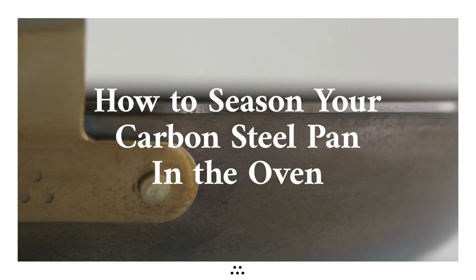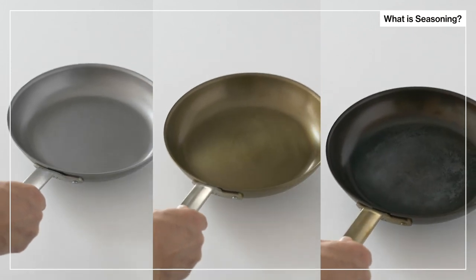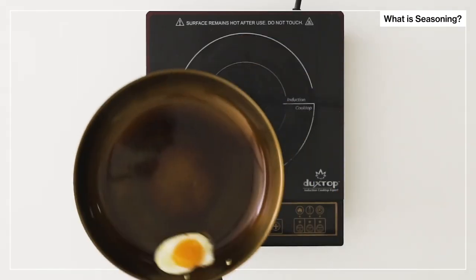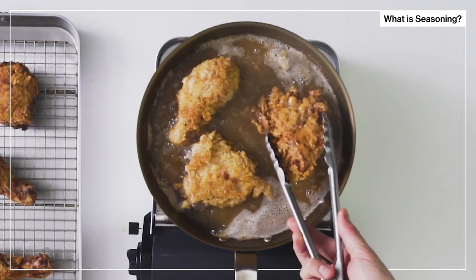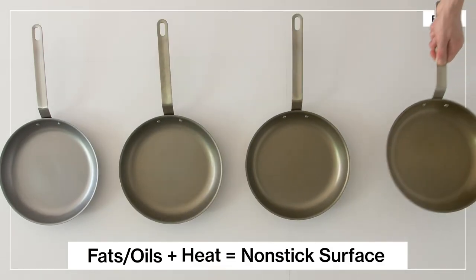How to season your carbon steel pan in the oven. Your pan's seasoning consists of layers of fats and oils that bake into the metal to give it a natural nonstick coating. These layers are called a patina, and it takes on a dark color the more your seasoning develops.